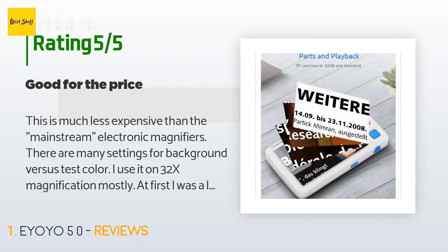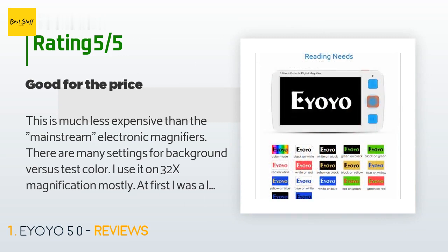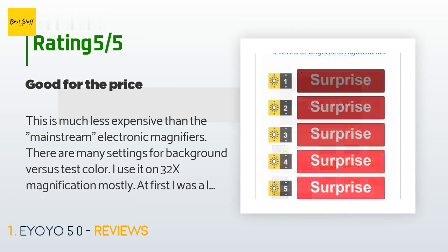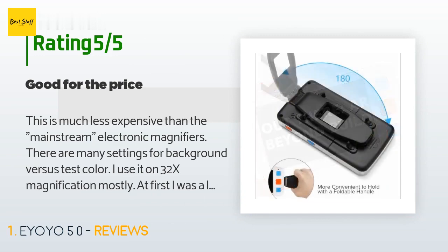I use it on 32x magnification mostly. At first I was a little worried about how thin the handle is — it was a little stiff the first time I opened the handle, but loosened up. The magnifier has to be placed basically flat onto whatever you're trying to read — very small depth of field. I put this product into a different carrying case; the one they send it in is just a cloth bag with drawstrings.